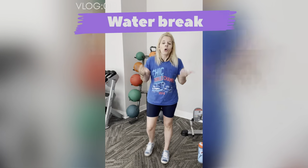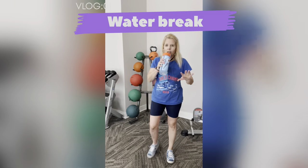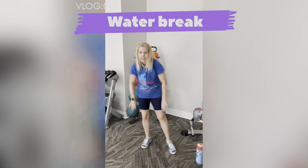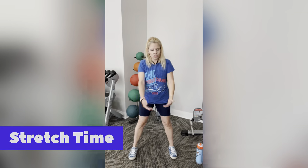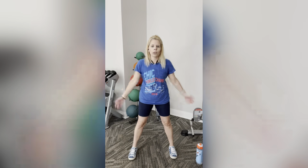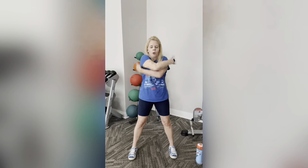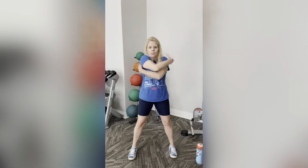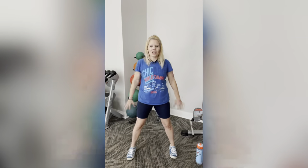Great job! Get yourself a drink — we're going to stretch. Put your weights away, we are done with them. I call these swimmer arms because it reminds me of swimmers getting ready to dive. Open up big and cross over — swinging them open. Do this four more times: four, three, two, and one. Nice job guys.